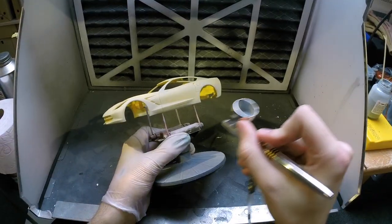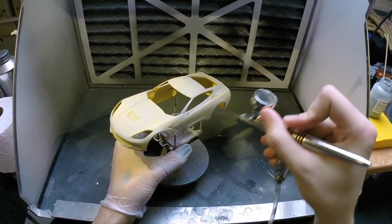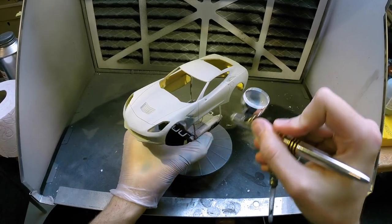With the first coat applied, I let it dry for about five minutes and then moved on to my second coat. After completing the second coat, I again let it dry for about five minutes and moved on to the third and final coat.